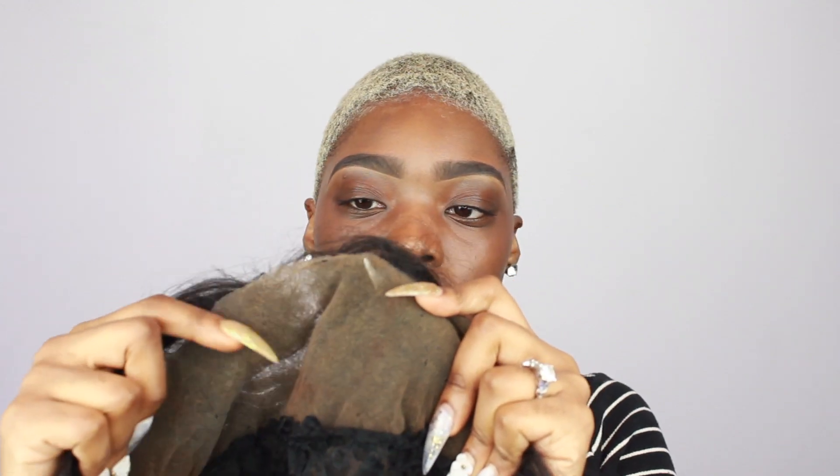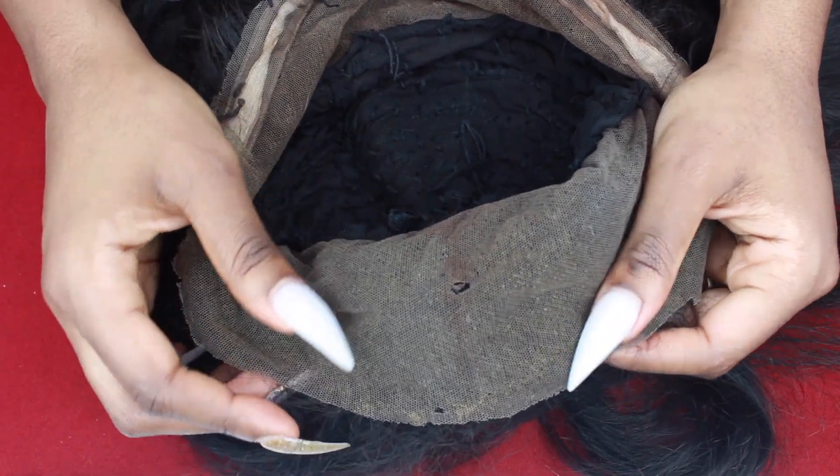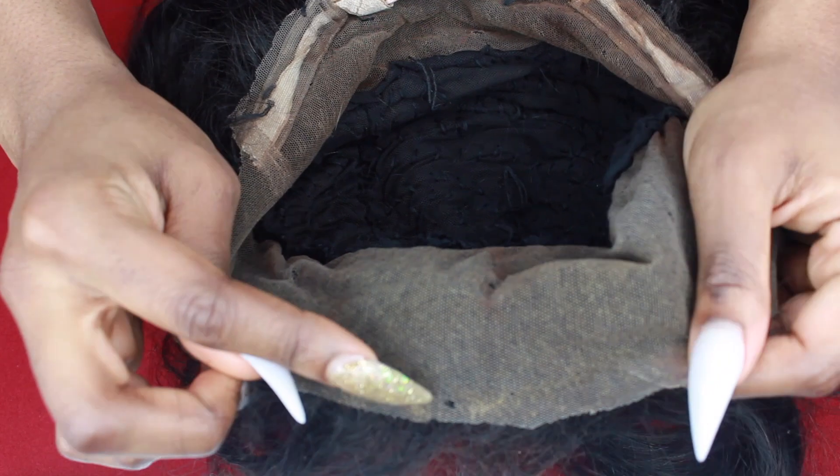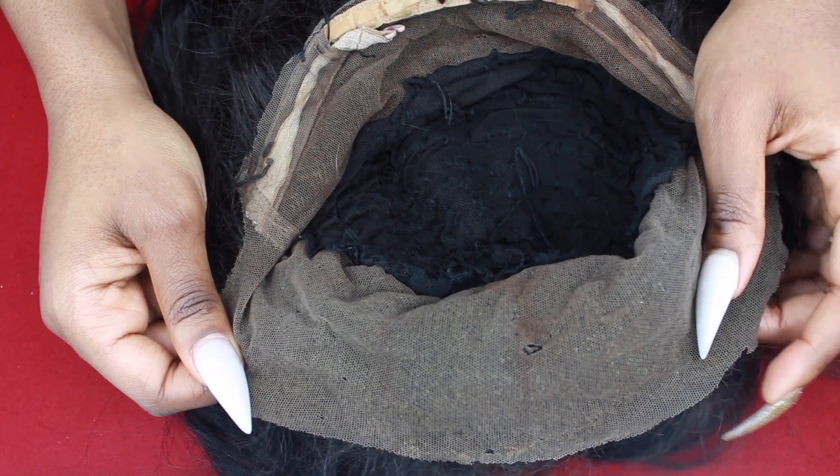Obviously that's the biggest main concern — this hole right here. But along the sides there are itty bitty little holes forming too, and I know that if I don't address them, they'll become bigger. So if you're worried about having to throw away your wig because you have a rip in it, you don't have to do that. I'm going to show you an easy way to fix these problems so you can continue to wear all your wigs just as if they were brand new. This is the frontal up close, and as you can see around the hole, there are other holes right here and some on this side and over here — and that's perfectly fine because we're going to fix all of that.